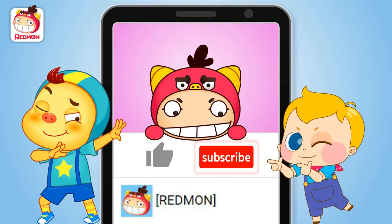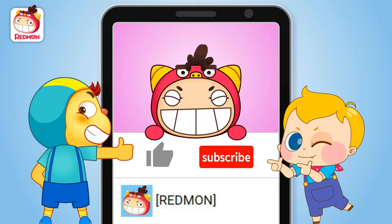Click here to subscribe! Press like! Ha-ha-ha-ha-ha! Thank you.